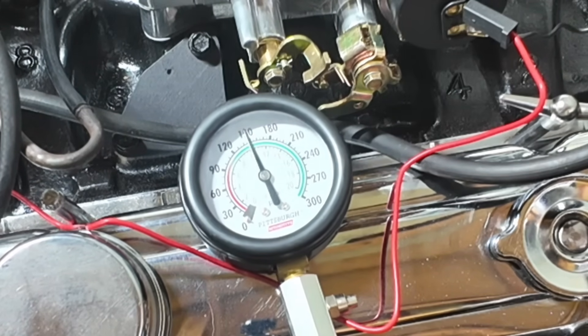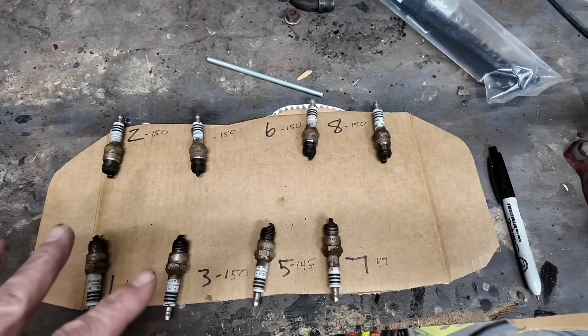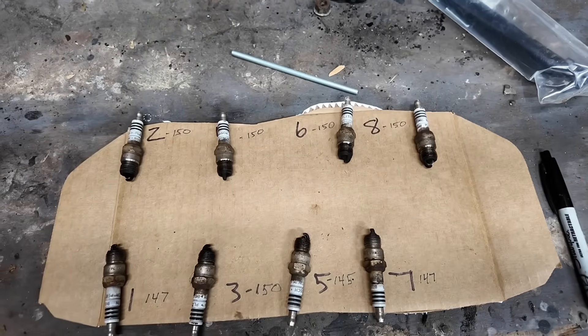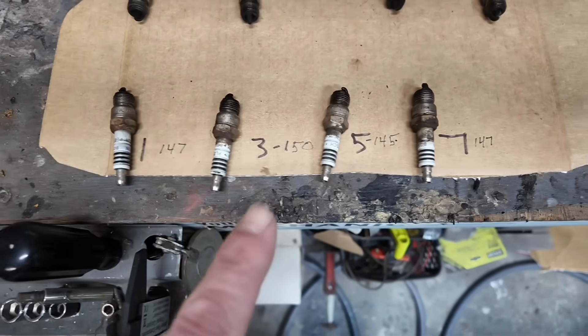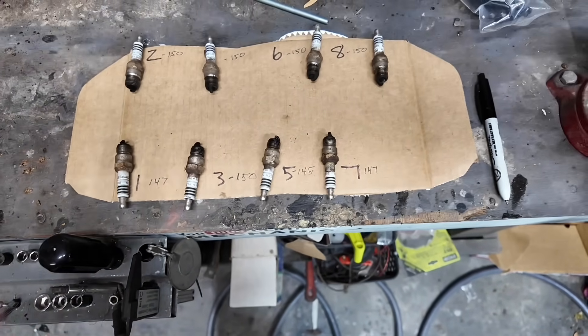The driver's side turned out great — as good as I would expect from an engine this old. Now I'm on to the passenger side, starting with number eight, which is the one plug that looked different than the rest. I can't say for sure what that plug was telling me, but I am anxious to throw the compression gauge onto that cylinder. And it's 150 — that's slightly relieving. I went ahead and finished those last three cylinders and they were all 150 on the dot. So 150 across the board on the passenger side; on the driver's side roughly 147, 150, 145, 147 — all in a really close range.